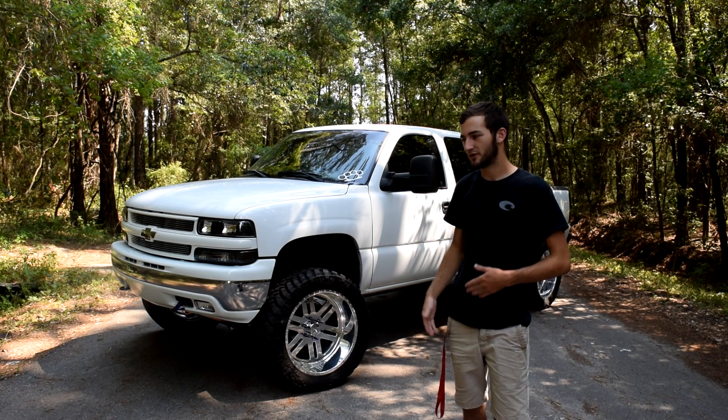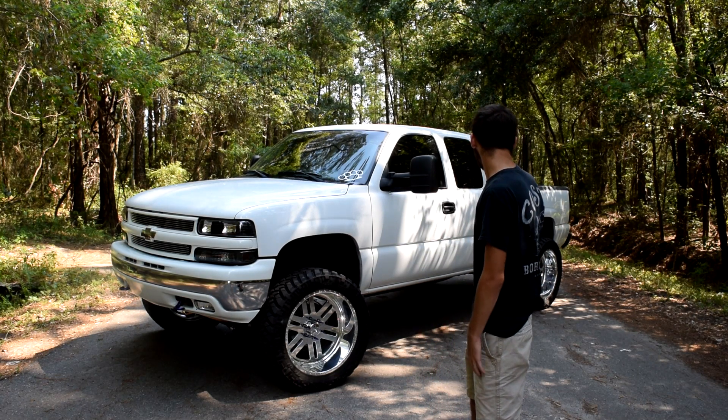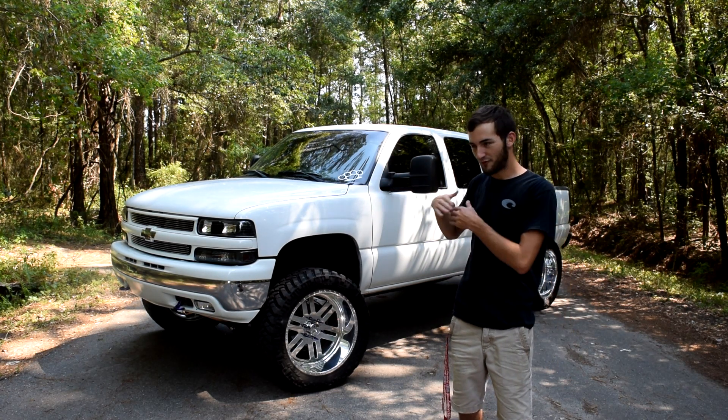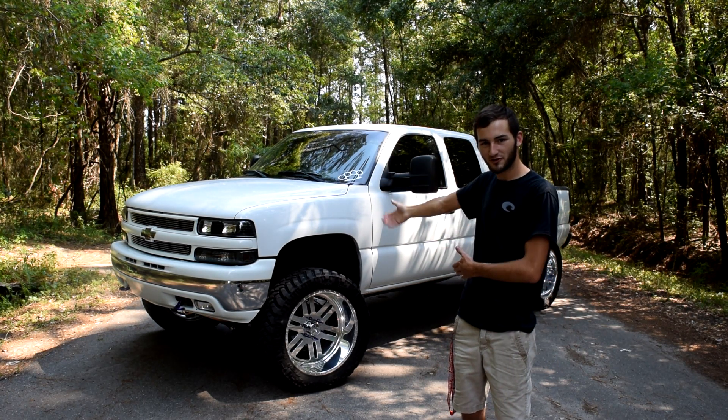Pro charger, maybe turbo — who knows. This is my daily, I drive this every day, everywhere I go, anywhere I go, this truck goes with me.